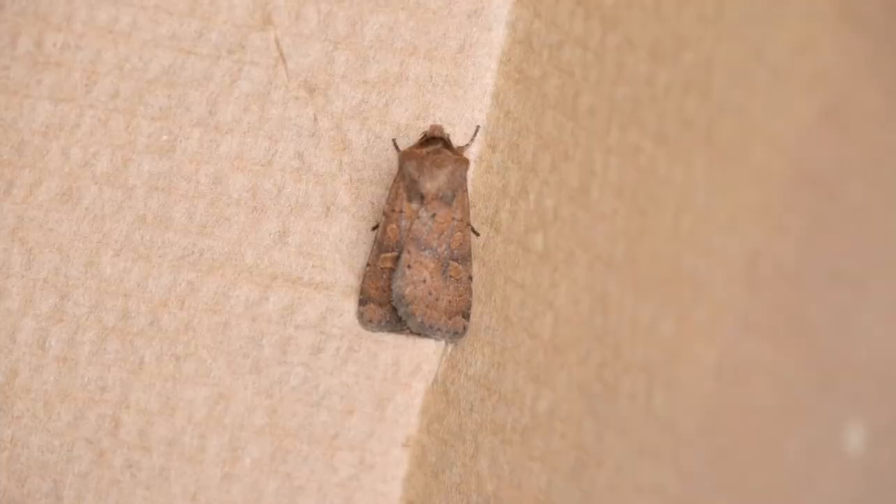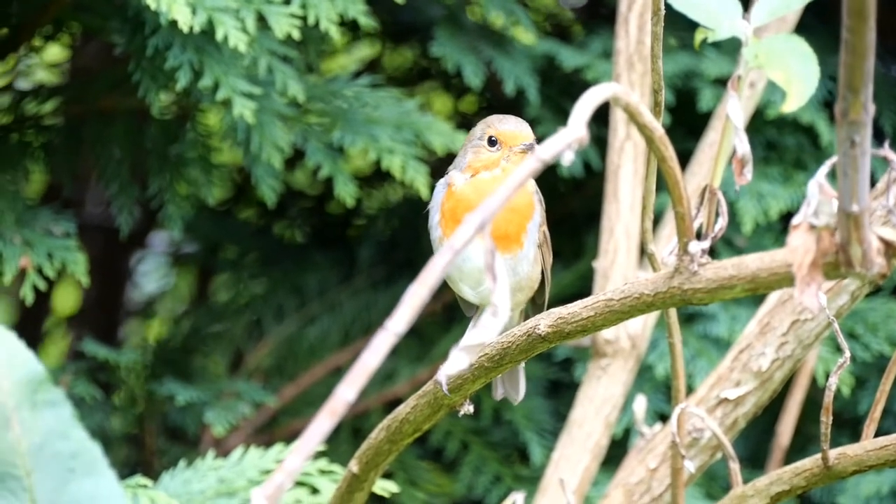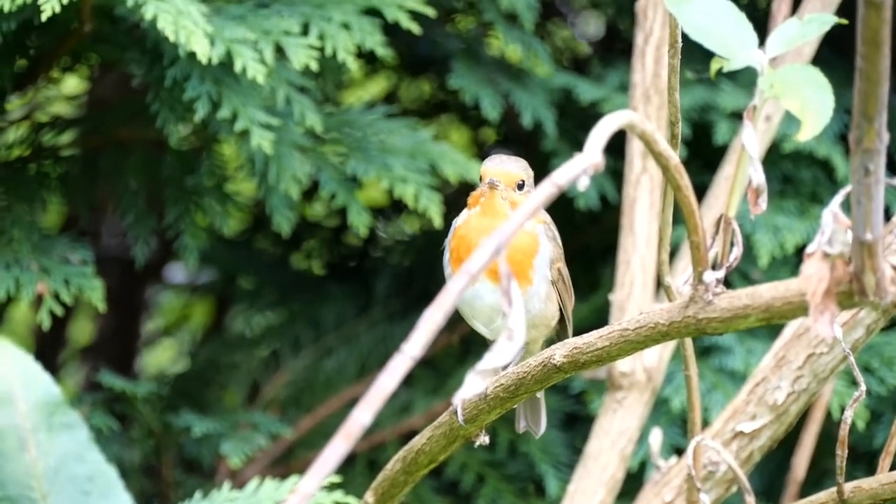This is a bit of a moral debate, because obviously if I do this then I am sacrificing one of my moths. I can see a robin — it's over there in the bush. I reckon I've attracted its attention.